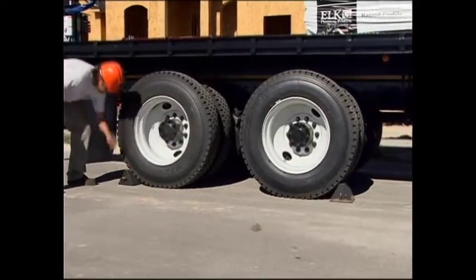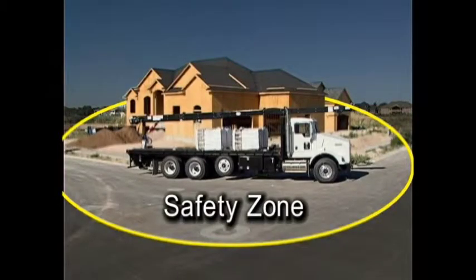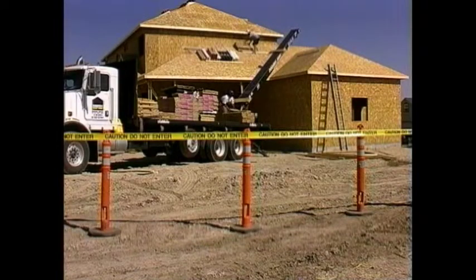When the truck is in the desired position for unloading, set up a safety zone around the perimeter of the truck and conveyor. Make sure there is no one standing near or touching the truck or in the safety zone other than the operator before moving the conveyor.